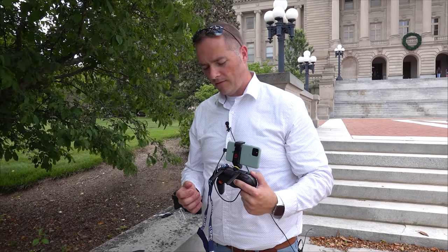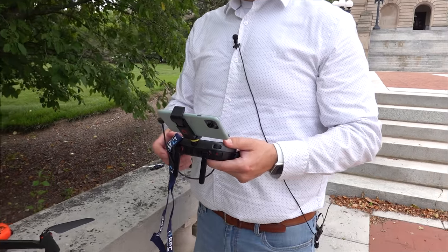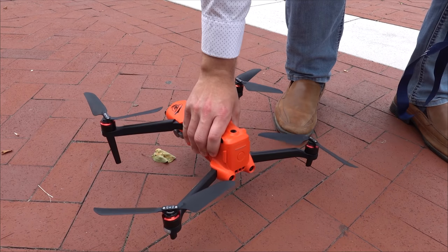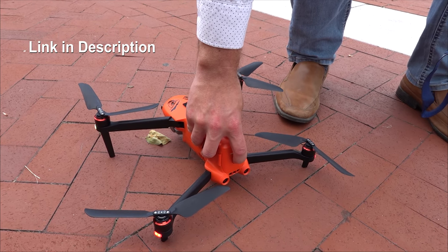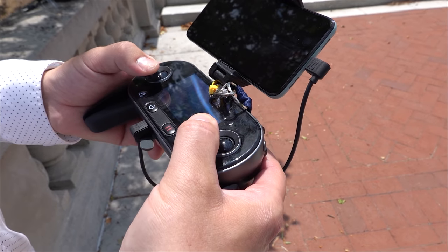I've never flown with the antennas like that before — we'll try that. On my Phantom, my Mavics, or my Inspire back in the day. A lot of people think this controller is a little chintzy for what this drone costs, but let's put it up in the air and find out what you think. Looks like we're ready to go — down and in.